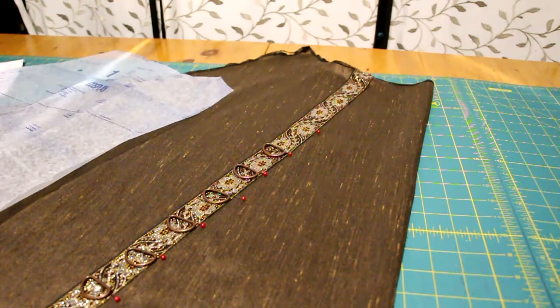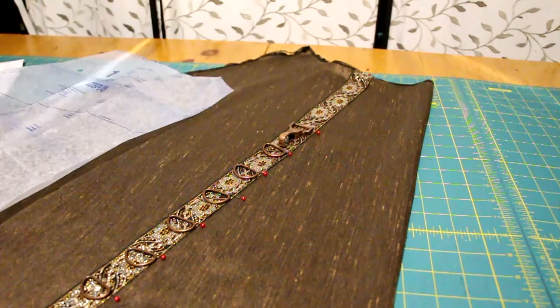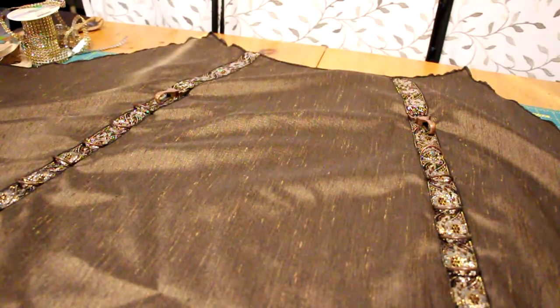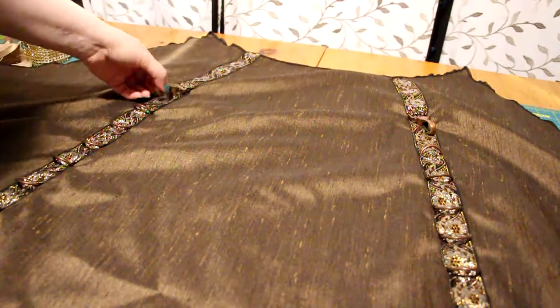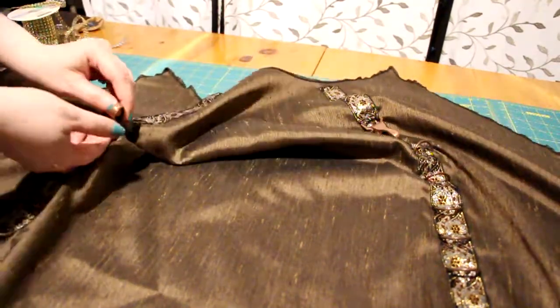Don't forget to place the top clip too. Arrange them as desired, but make sure it's symmetrical. To sew all of the hardware on, I used my zipper foot and carefully sewed as closely as I could without breaking a needle.